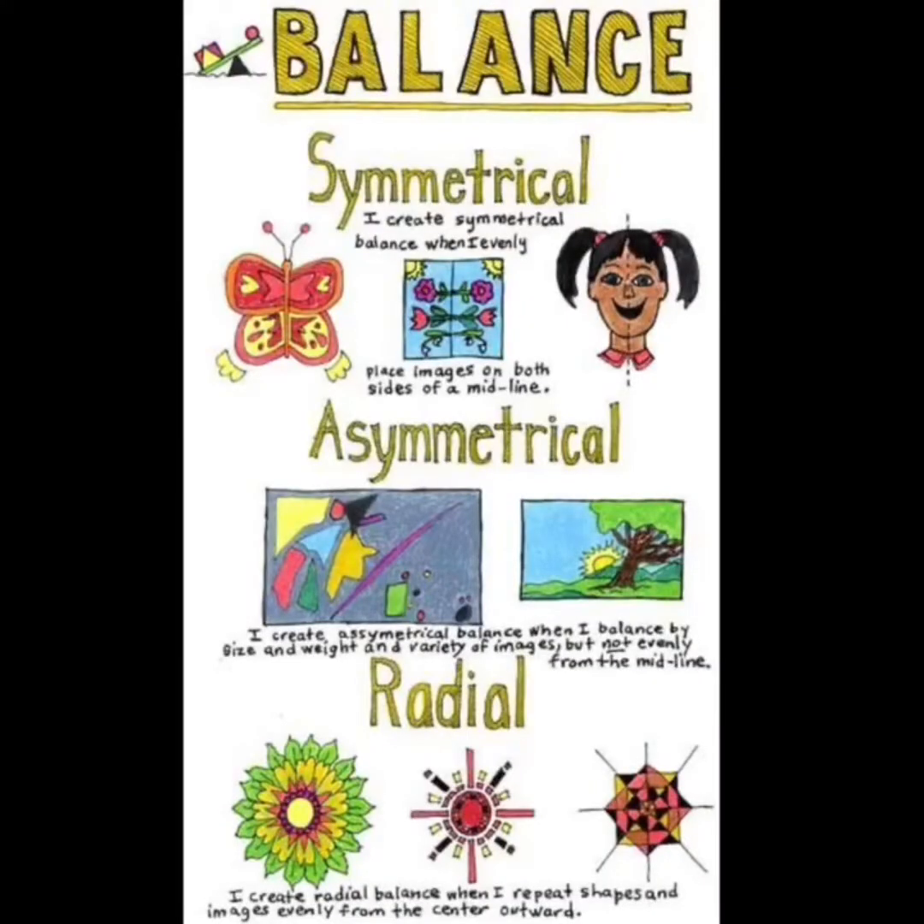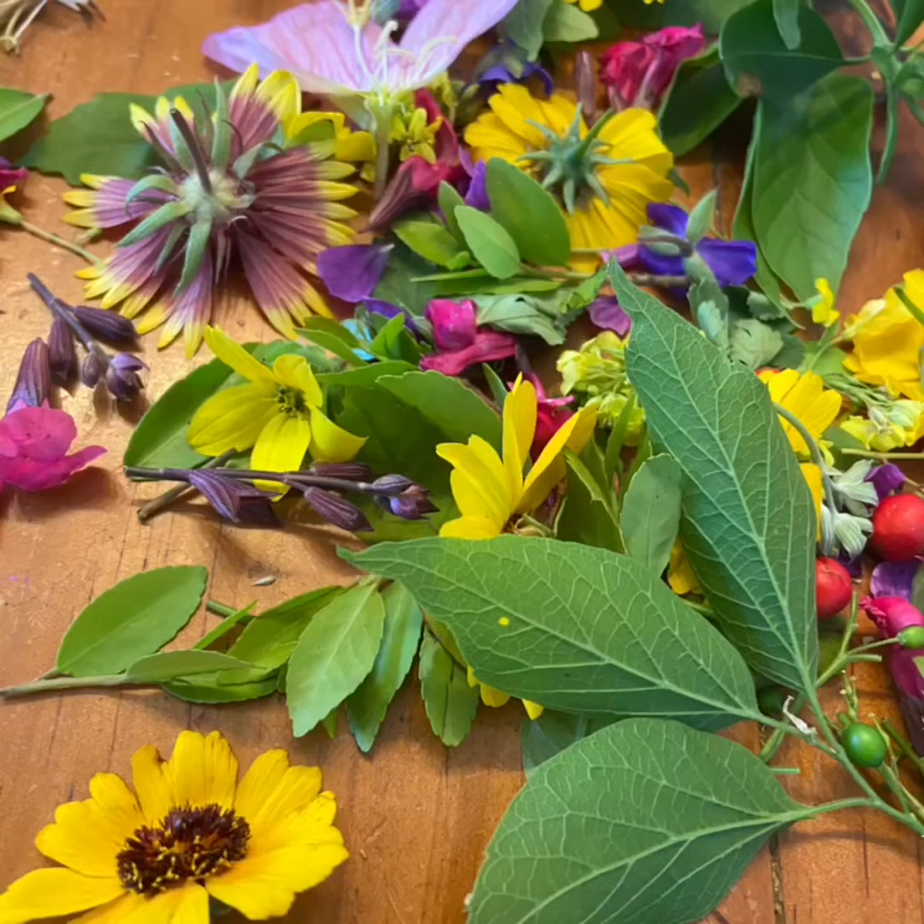Hey Roadrunners, it's Mrs. O'Donnell, and today I'm going to teach you how to do a nature mandala with some items that you can find on a quick walk around your house. A mandala is a radial design, and a radial design has balance — it has symmetry. Since it's radial, it starts in the middle, the design is the same all the way around, and it resembles a circle. To create my nature mandala, me and my kids went on a nature walk around a couple blocks around our house.